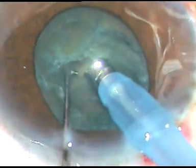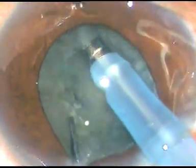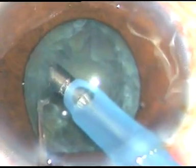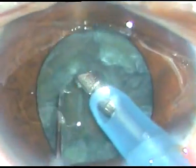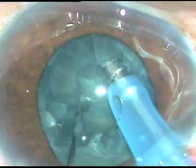Since this is a soft cataract, I am not able to hold it. I just try to give some support and do a mechanical chop — support it without using vacuum and try to slice the nucleus. I have been partially successful. There has been a crater at the center, and I am not able to take one hemi-nucleus out of the capsular bag. As I try to hold it, it just comes out. Vacuum has been reduced; still it's not holding.